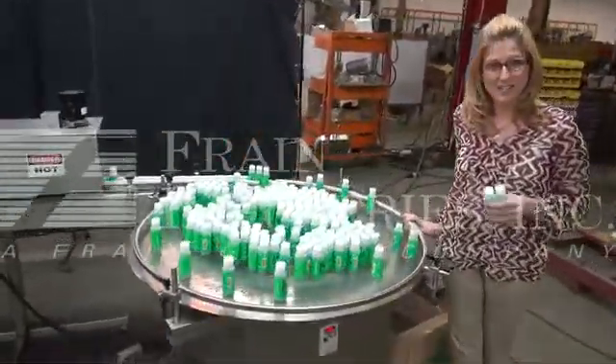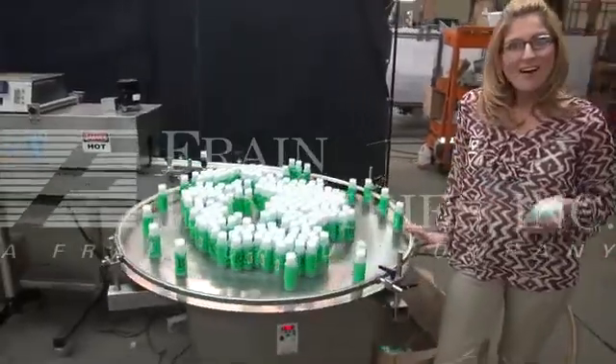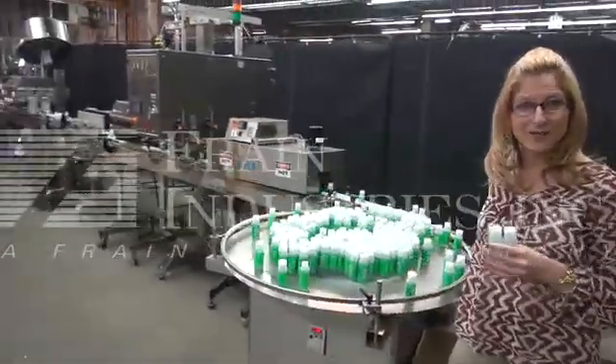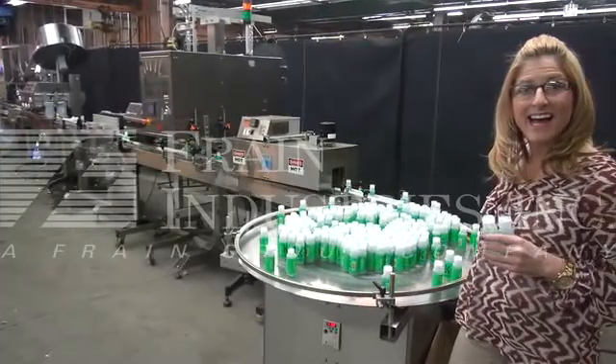Finally, they get put onto this accumulation table. For more information on this bottling line, call us direct at 630-629-9900.